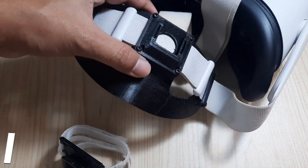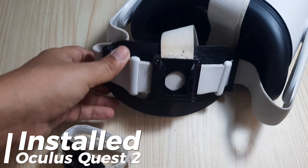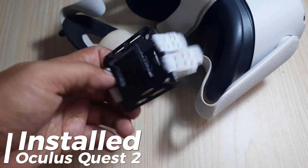This is the condition after the parts have been installed on the Oculus Quest 2. Make sure the parts are properly assembled using the appropriate bolts. For the battery mount, I used a Velcro strap to hold the battery or power bank.